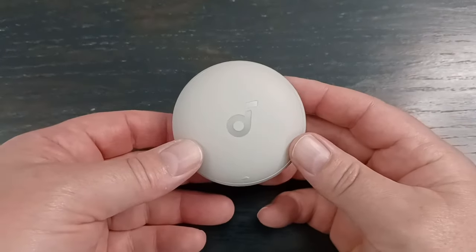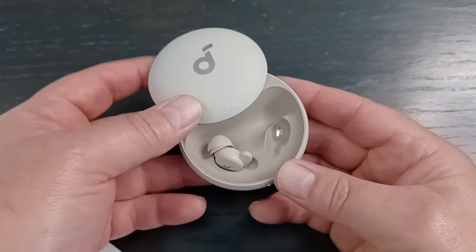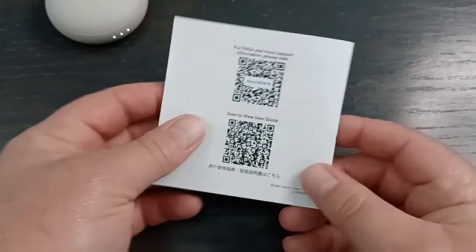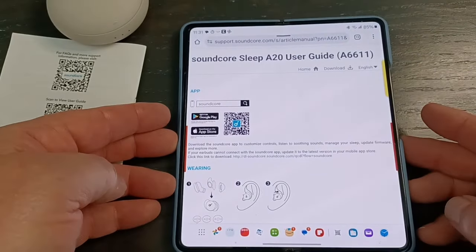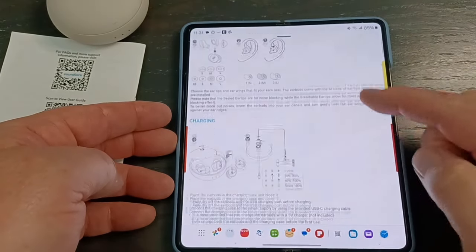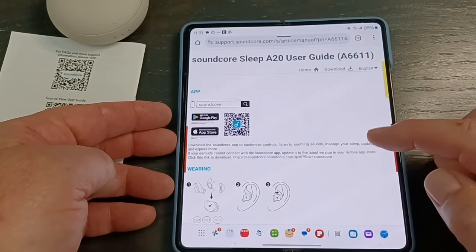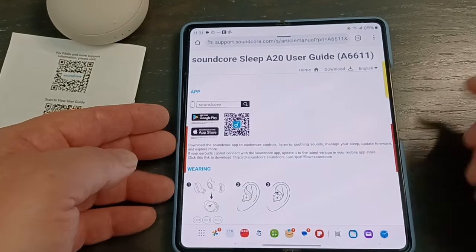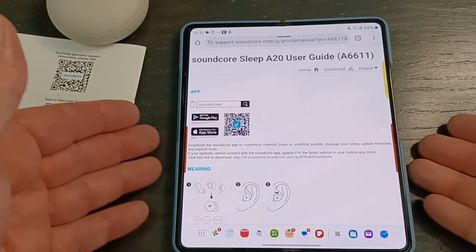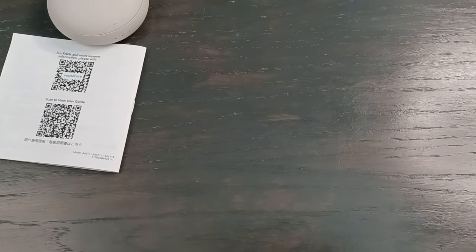When I got the buds, I just opened the case and it automatically paired with my phone since I already had the Soundcore app downloaded. If you don't have it, on the back of the instruction guide you can scan a QR code to get the user guide, which covers fitting, specs, and all that. There's also a link to download the app, or you can just go to the Google Play or Apple App Store and search Soundcore.